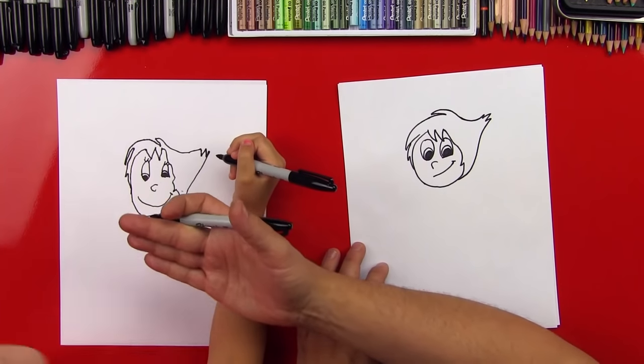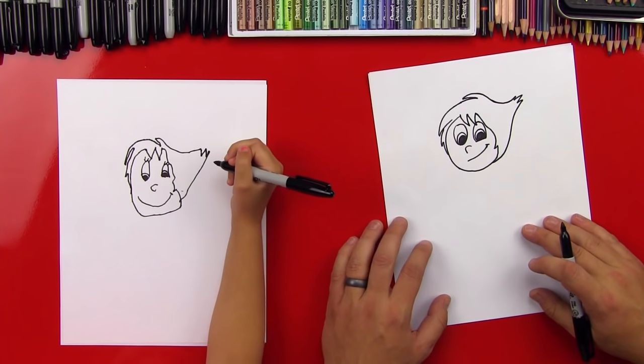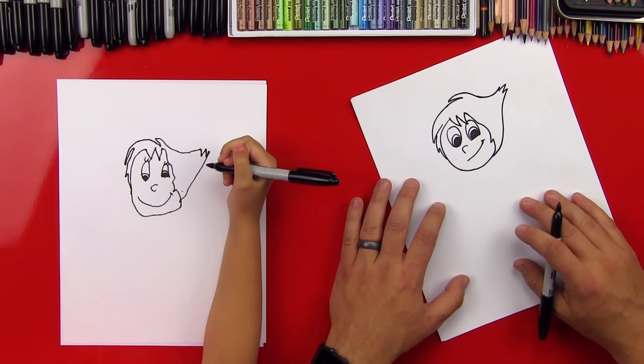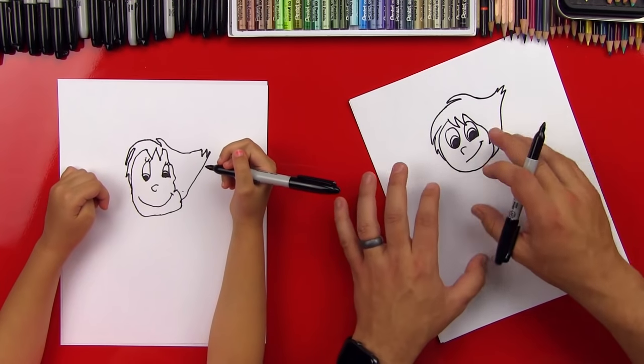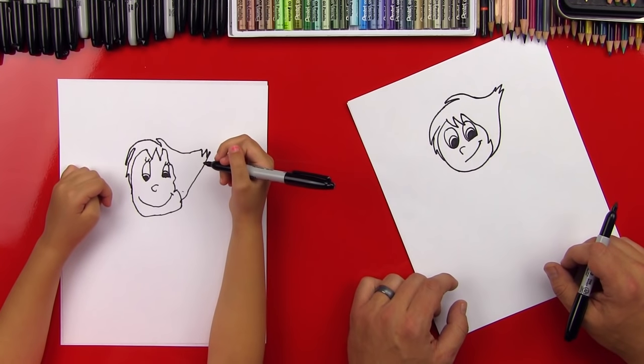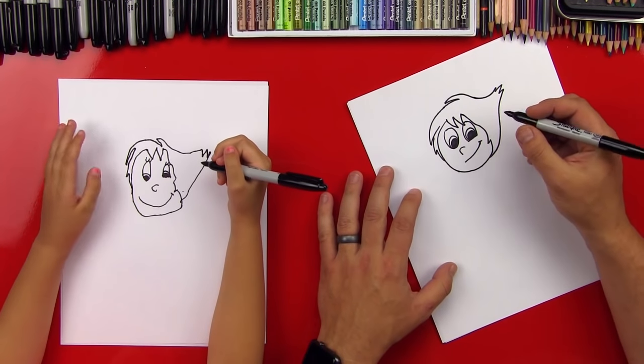Good job, you did it! Give me five. You having fun? Does it look like Joy? A little bit. It's going to look a lot more like Joy once we color her and get her blue hair and her green dress in there. She's going to look really cute.